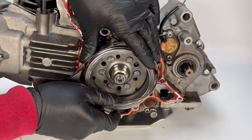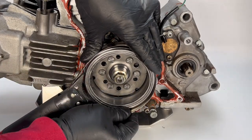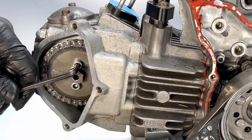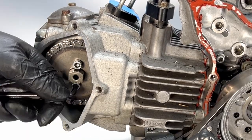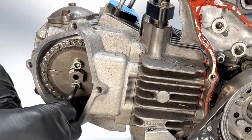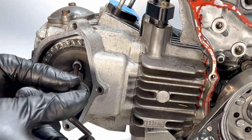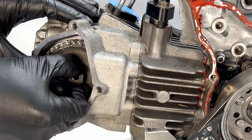All the various covers are off. Next to come off is the camshaft sprocket. The way I do this is to interrupt the camshaft rotation using an oil filter wrench, then loosen and remove the sprocket bolts, then remove the sprocket.